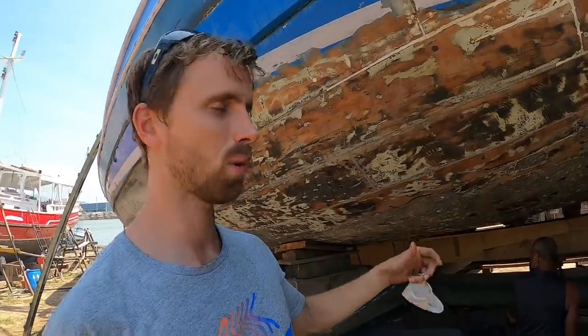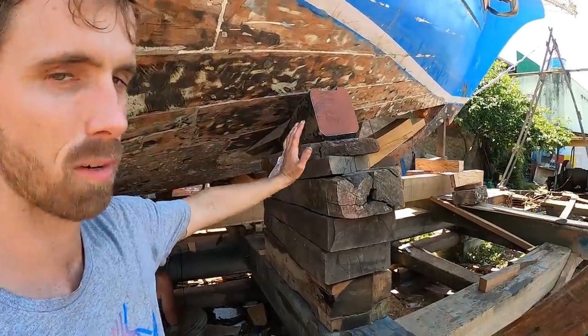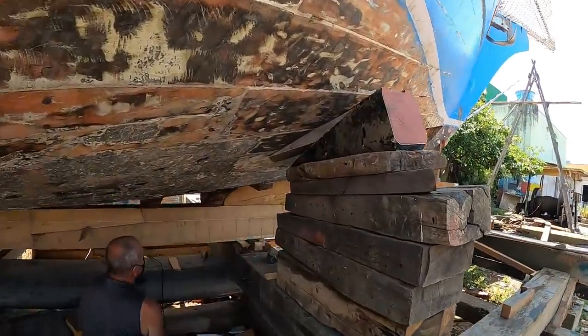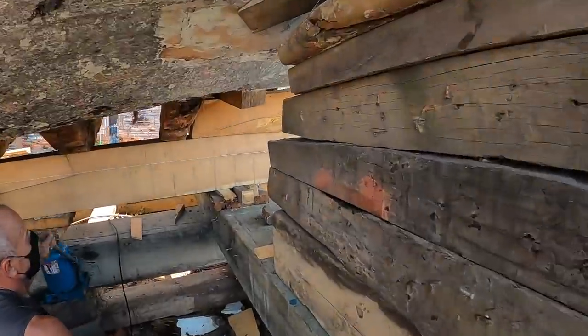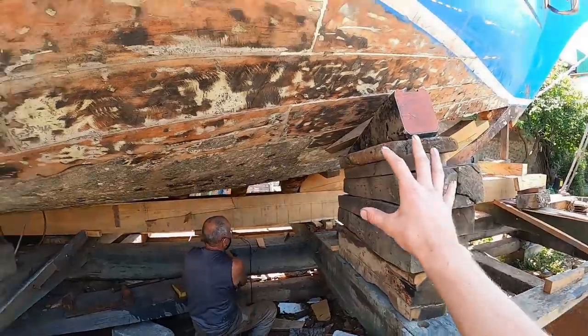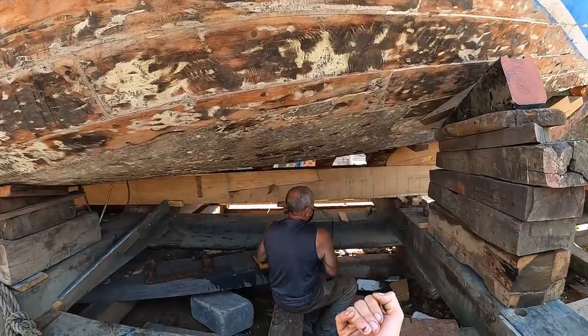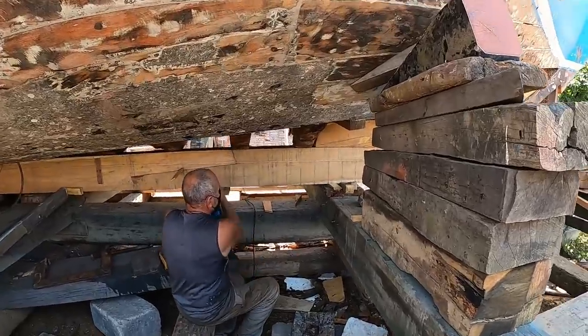All that has to be done is we are lifting the keel with the boat to relieve weight from all these stacks and also the stacks that are holding the keel up, so we can remove them and the ones under the keel little bit by little bit. That's what the jack is for.